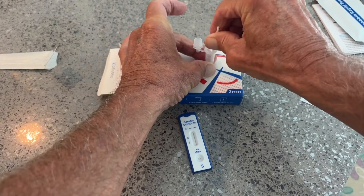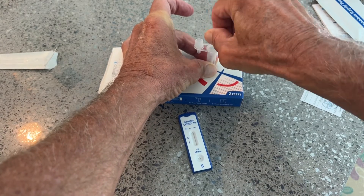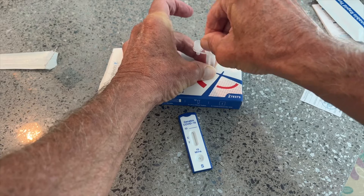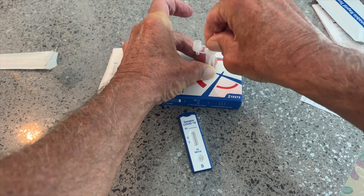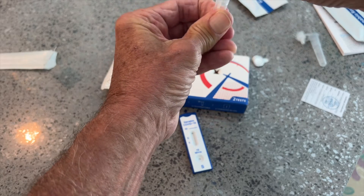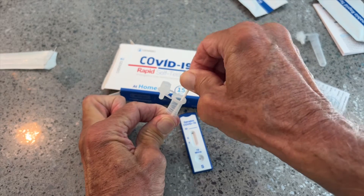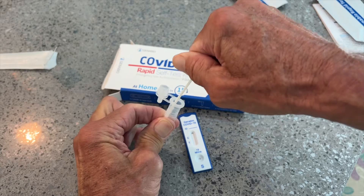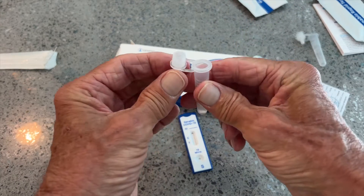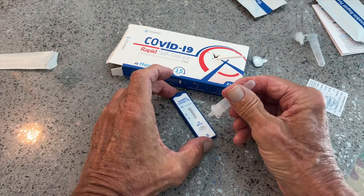Now we're going to put the swab in the solution and smush it around — one through eighteen times. I really want to get it mixed up well. Then I'm going to squeeze the tube while pulling the swab out to get all the juice out of it. Then I'm going to set that aside because we're going to throw it away. Then I've got to put the dropper cap on.